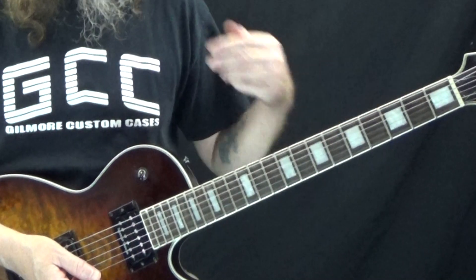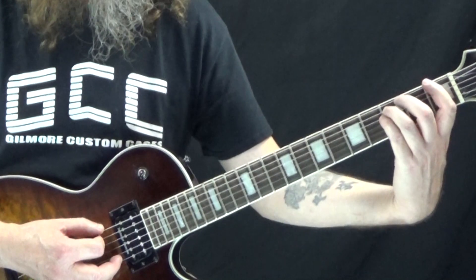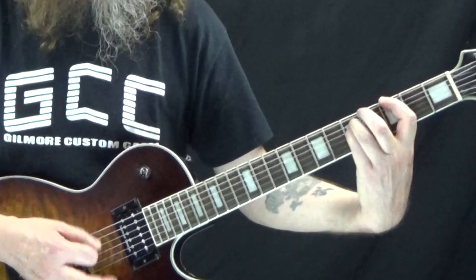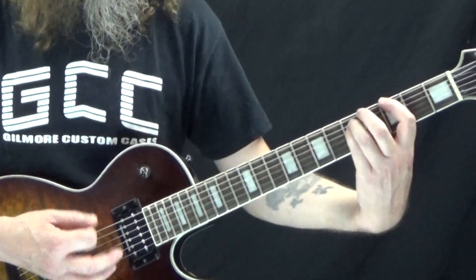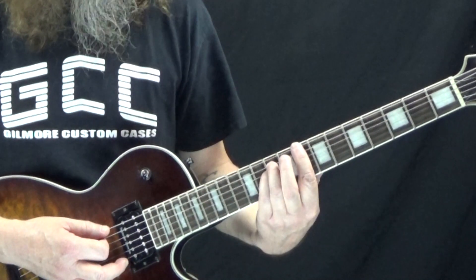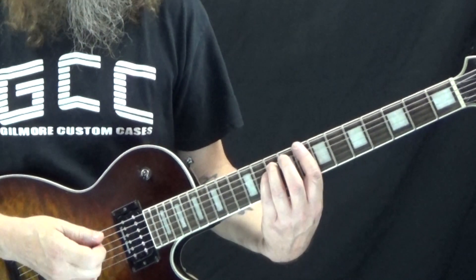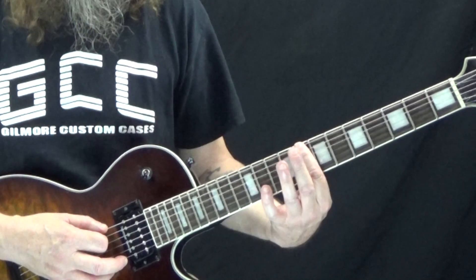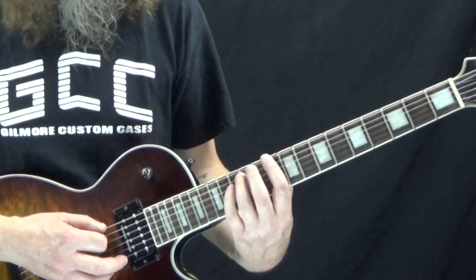That riff stays the same throughout the rest of the verse but it moves up the neck. We start with F to G, then it moves to G to A, then up to C to B — for C I'm on the eighth fret of the low E with my first finger and the tenth fret of the A, then up a whole step to ten and twelve for D.